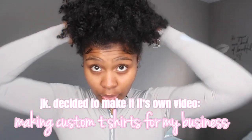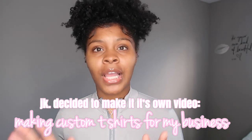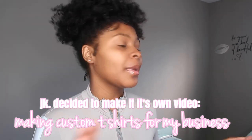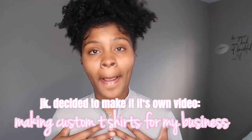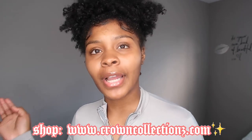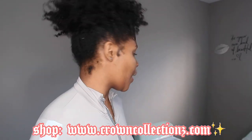Okay guys, we are back — it's later the same day but we're on a different segment of the vlog. We're going to be making custom t-shirts for Crown Collections, for myself, for my brand. If you're not hip, check the link down in the description box: www.crowncollectionz.com.